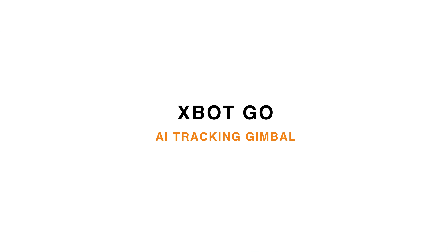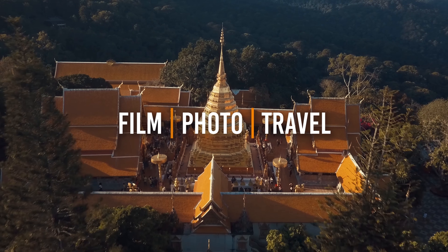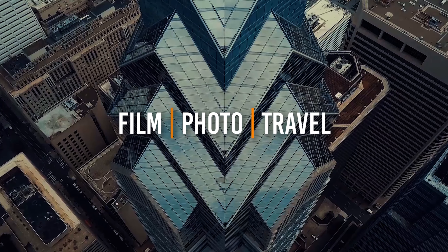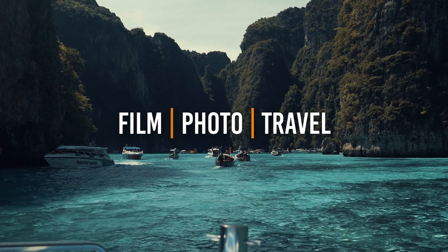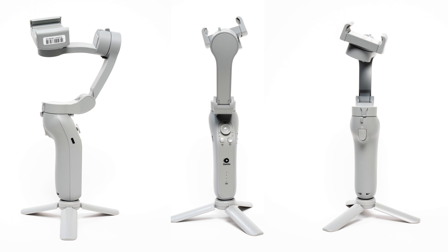Hey everyone, this is Alex Ortiz from Aon Prestige Media, and in this video I'll be reviewing the X-Spot Go AI Tracking Gimbal. First off, I would like to thank X-Spot Go for sending me this gimbal. Full disclosure, like all of my other reviews, I was not paid by them to create this video. These are all my thoughts and my thoughts only. So let's get started.